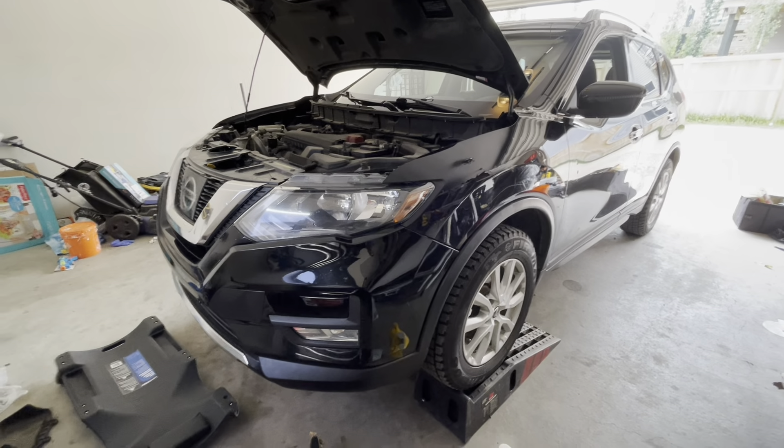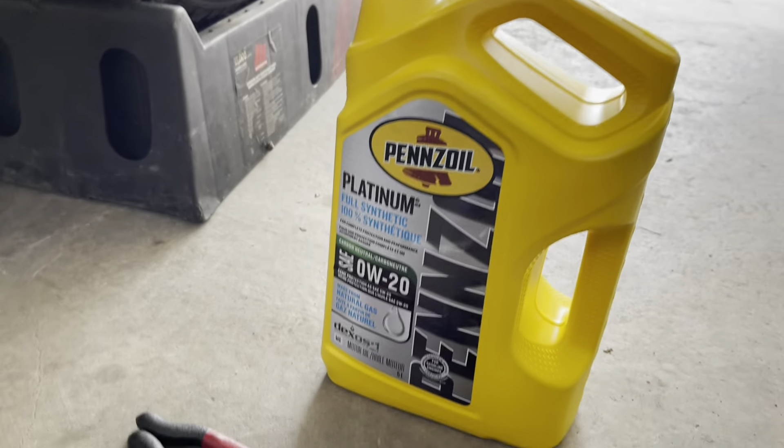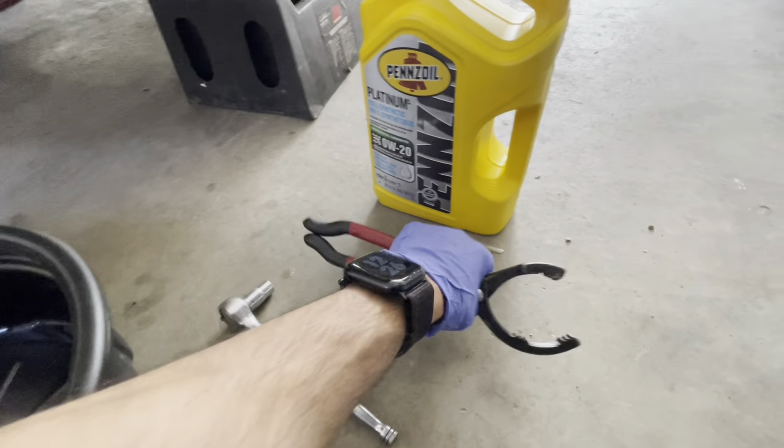Today we have a 2017 Nissan Rogue and we're gonna do a quick oil change. Here's the stuff we're gonna need: 0W-20 full synthetic oil, the tool for the oil filter, and a 14 millimeter socket.